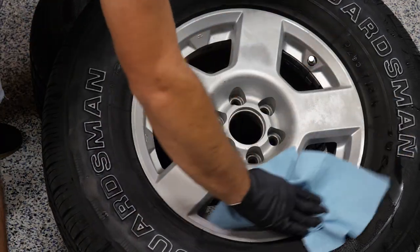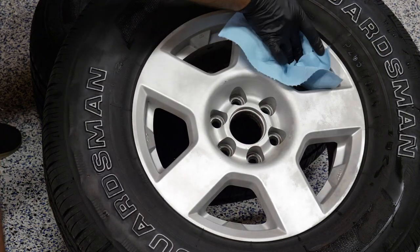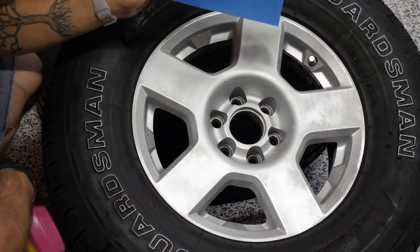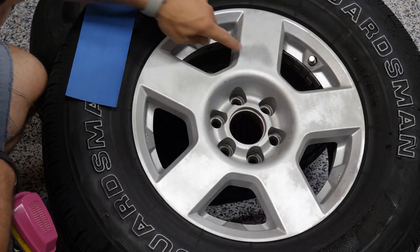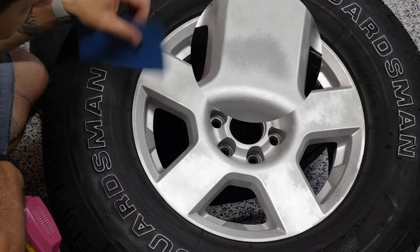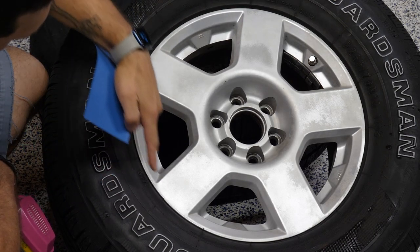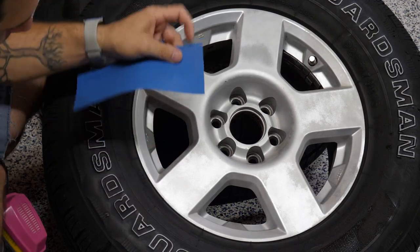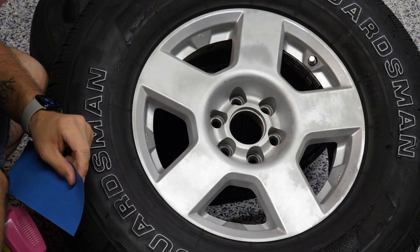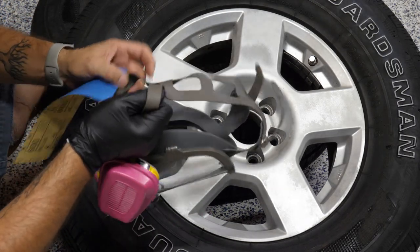I'm going to grab some 600-grit sandpaper and we're going to go around and just give this a nice key so the paint will stick better. We're going to do a little bit of primer and then throw on some light coats of the paint and kind of build it up as we go. I'm using 3M 600-grit sandpaper — I just want to smooth out the surface. You don't want to use anything too low or else you're just going to create scratches you'll have to build up primer to smooth out. This is also your opportunity to address road rash — you could go with a heavier sandpaper, try to smooth out as much as you can, then go over with higher grit to minimize the look of it when you repaint. That way when it's finished, you're not just painting over a big old scar. I'm going to grab some lung protection and get to sanding.